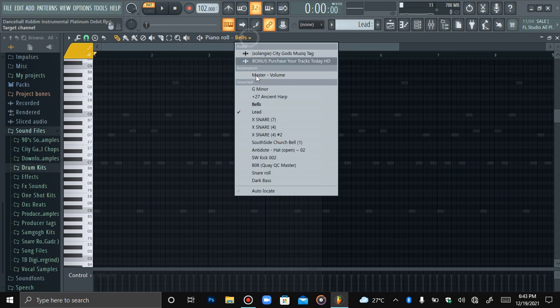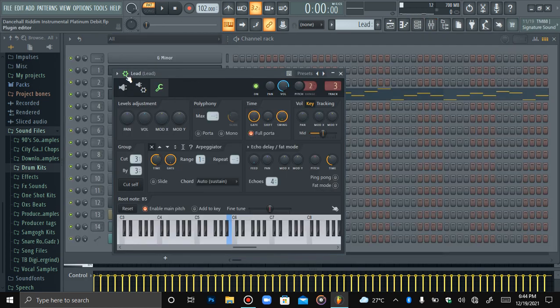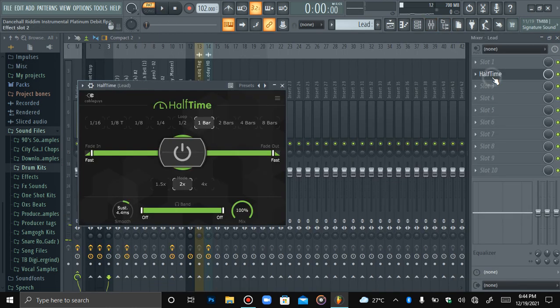Next is the lead. With the lead, I still used the same melody patterns as the bells — I just copy and pasted it and then messed around with one or two notes. The main thing I did differently was change it to the lead sound. It also has halftime on it. Without halftime it sounds one way, then I added halftime. When you add halftime, put it on the mode section on two, on a one-bar loop. You can mess with two or four bars, and if you want a straight hip-hop or trap vibe, use from one-sixteenth to one-fourth.